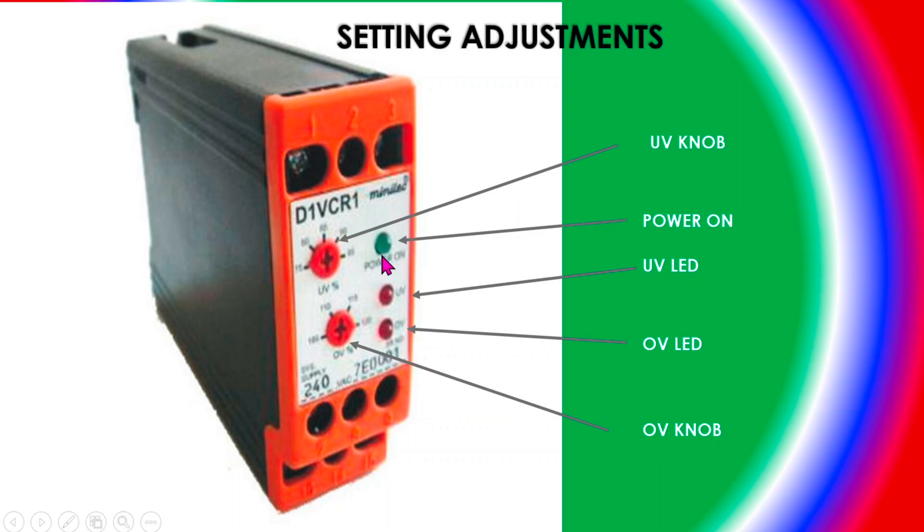There are also UV and OV LEDs — UV means under-voltage and OV means over-voltage. Whenever under-voltage occurs, the UV light will glow. Whenever over-voltage occurs, the OV light will glow. You can do the settings and configuration as shown in the previous slide.